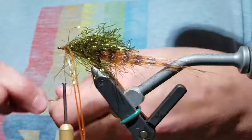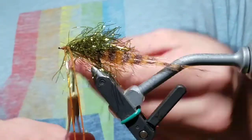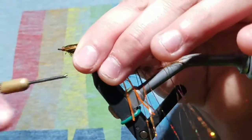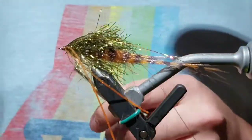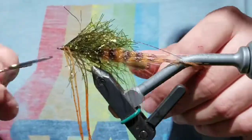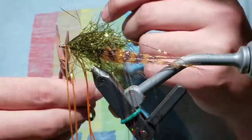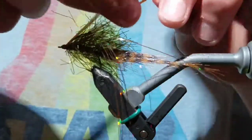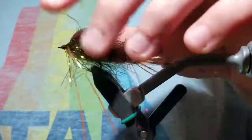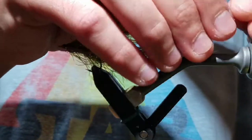Grab five to eight pieces of flashaboo, fold them over the thread, and tie them on top of the hook. Build up a cone head and whip finish the back portion of the streamer. Cut the thread off. Cut the legs about halfway into the tail, and cut the flashaboo just at the tip of the tail.